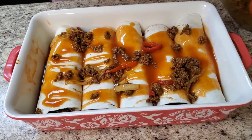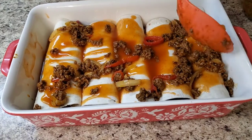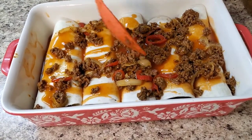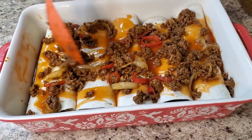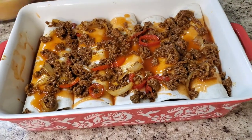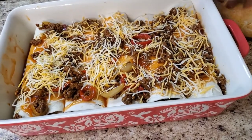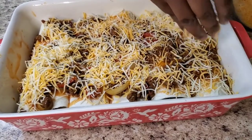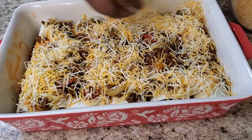I'm gonna put some of my meat mixture on top — not all of it, just a little bit. Like so, just a little bit. Then we're gonna put some cheese on top. Preheat your oven to 350, and we're gonna put some aluminum foil on top of this thing and let it cook in there for about 20 minutes, then take the aluminum foil off and put it in for about 10 more minutes.